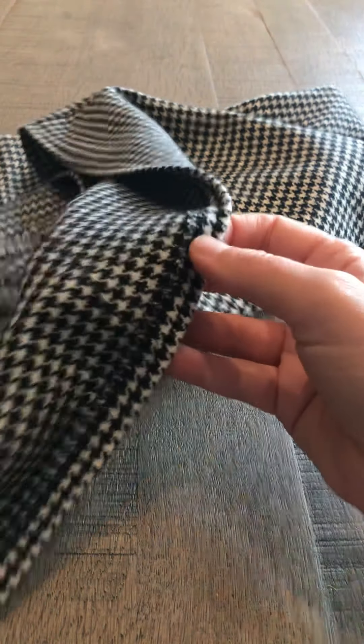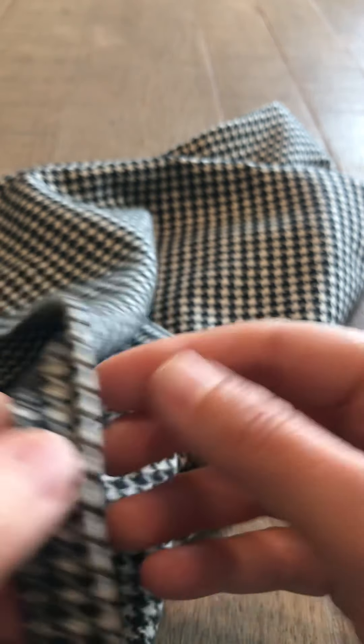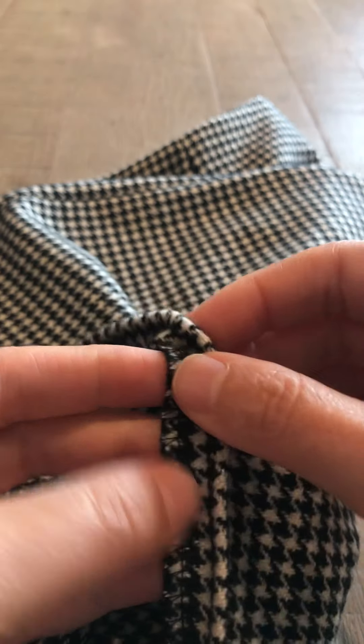Step 19 says to turn up two and a quarter inches on the lower edge of the skirt, and the first thing you need to do is finish that lower edge. I was able to overlock mine, and you want to do that when everything's still nice and flat — I overlocked that edge.